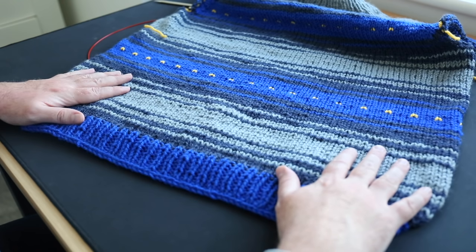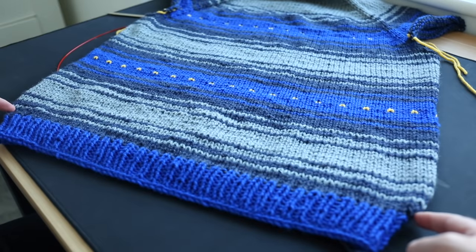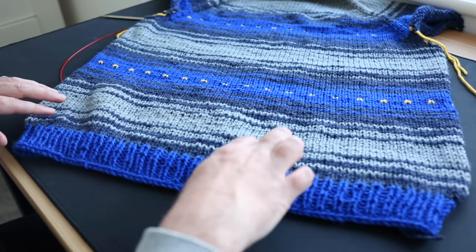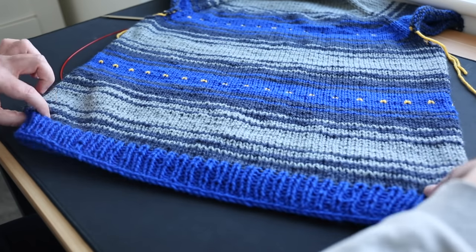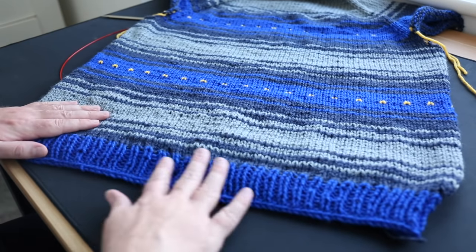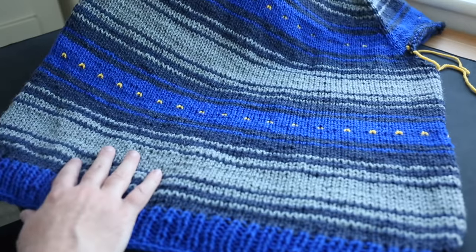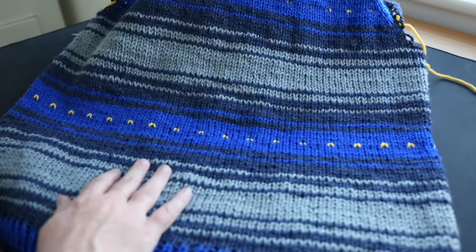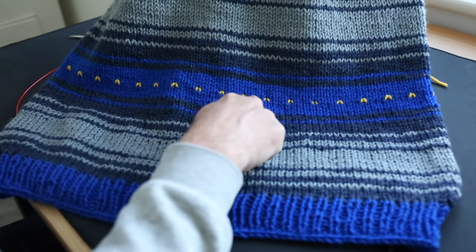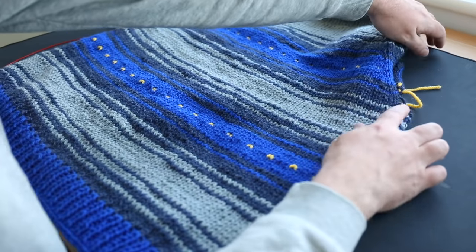I finished the body. I did a tiny decrease at the bottom on either side — decreased by about six stitches on one row — to create a nice subtle pinch. Then I'm doing a 1x1 rib along the bottom edge. The pattern has turned into alternating stripes of different thicknesses with these little yellow accents. Now we're finished with the body and it's pretty smooth sailing from here — all that's left are the two arms.